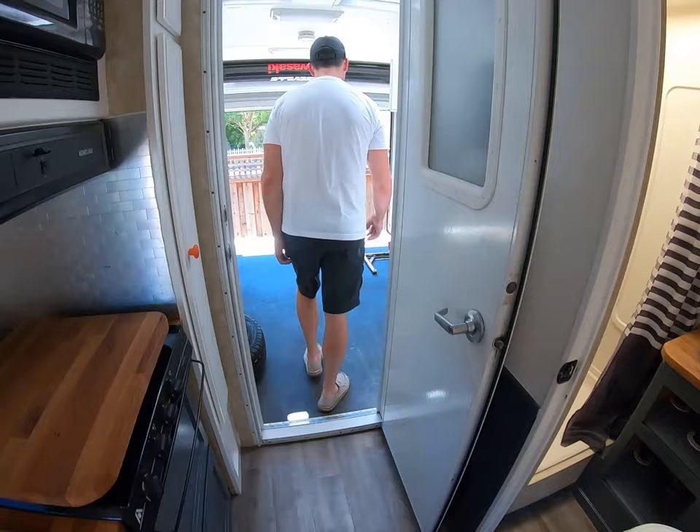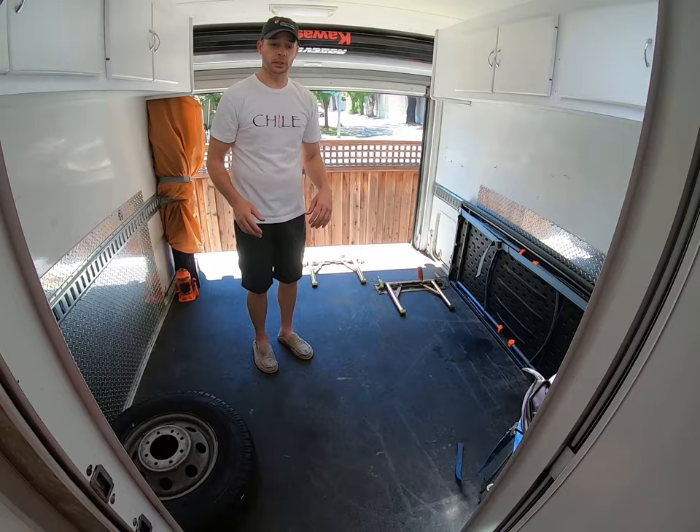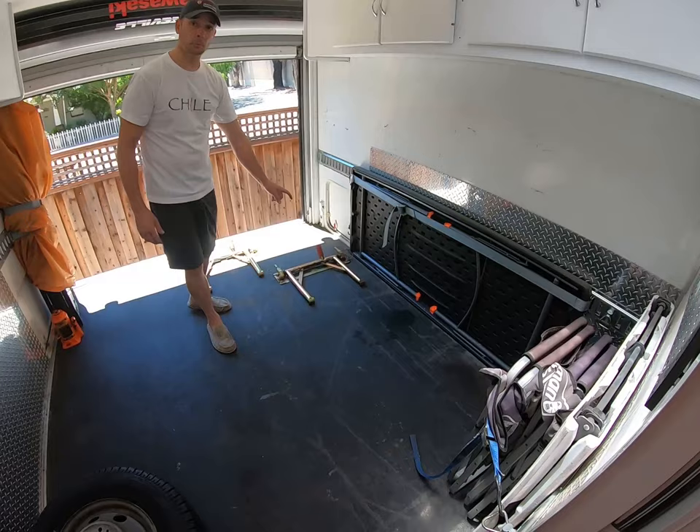People always ask what a fun mover is — this is it. This is the difference between a regular RV and a fun mover: a little heavier chassis and suspension, but it's made to take motorcycles. These tie-down systems are really nice — you just buy the pins for whatever bike you want.